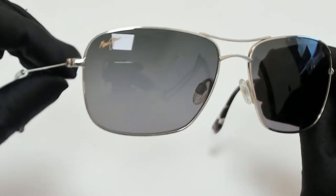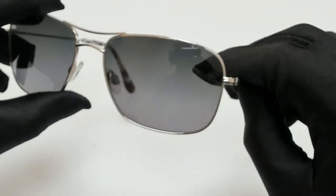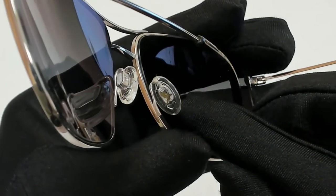The color of the frame is silver and the lenses are neutral gray. They have a square shape. On its nose pads, you'll find the Maui Jim logo.